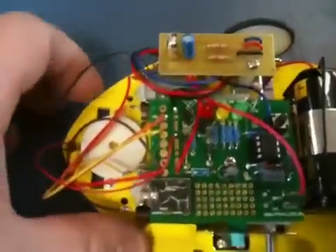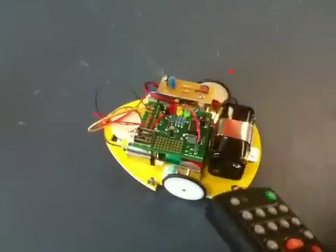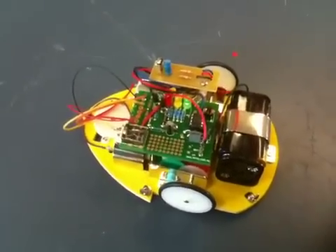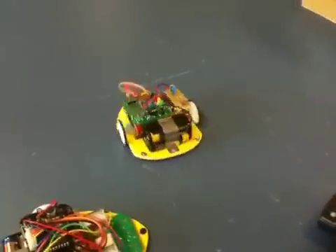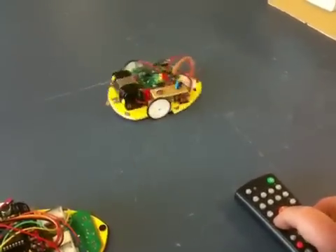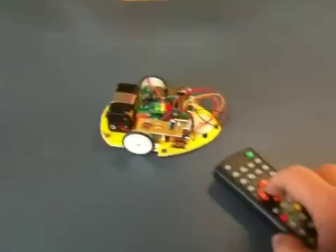We'll turn our mouse on — this is going to be infrared control now. It's turned on, and on our remote, if I press the number 1 it will play a tune. I'll put the remote where we can see it. If I press the forward button, the mouse goes forward. If I press the right button, it does a right circle. Left button does a left circle. Forward button and the mouse goes forward, middle button for stop.